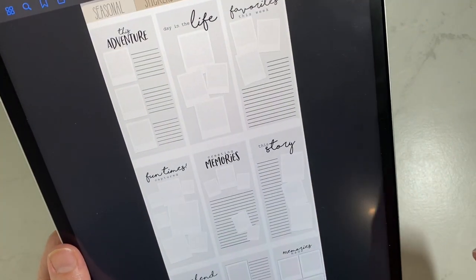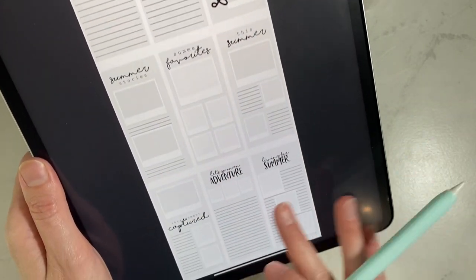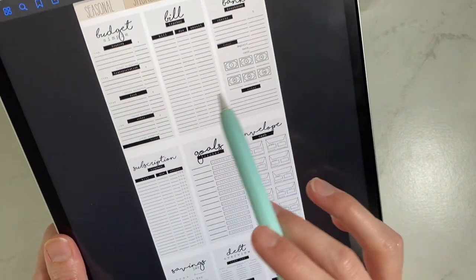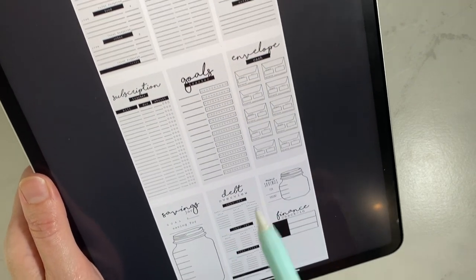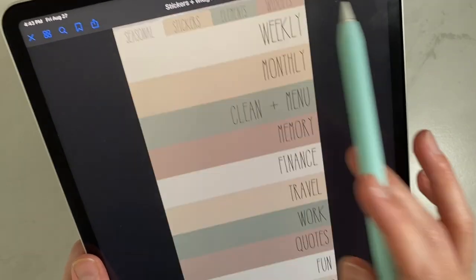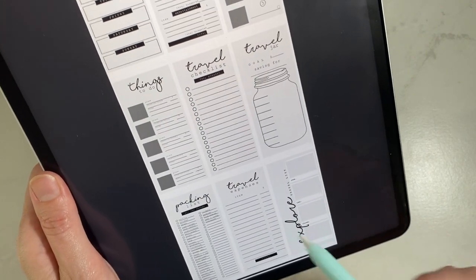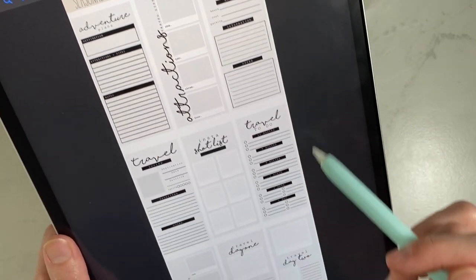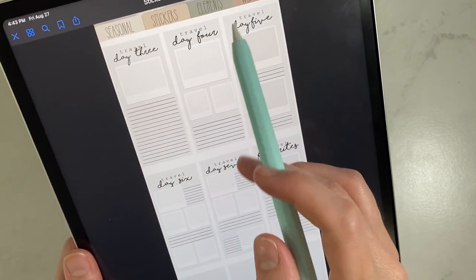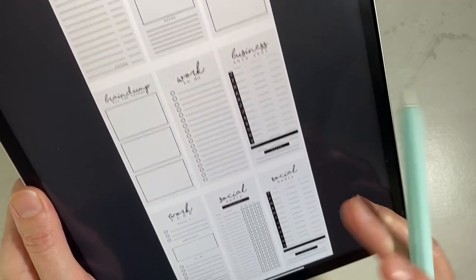Then we have memory — I love being able to see all the memory widgets so I can tell how many images are needed for each one and how much journaling space there is. Then finance: the envelope tracker, mini savings jar, big jar, and bill tracker. Then travel — several pages covering planning your vacation, exploring, packing list, itinerary, adventure, attractions, to-do, Insta shot list, and day-by-day itinerary widgets. And then work: meeting notes, expenses, and social media.